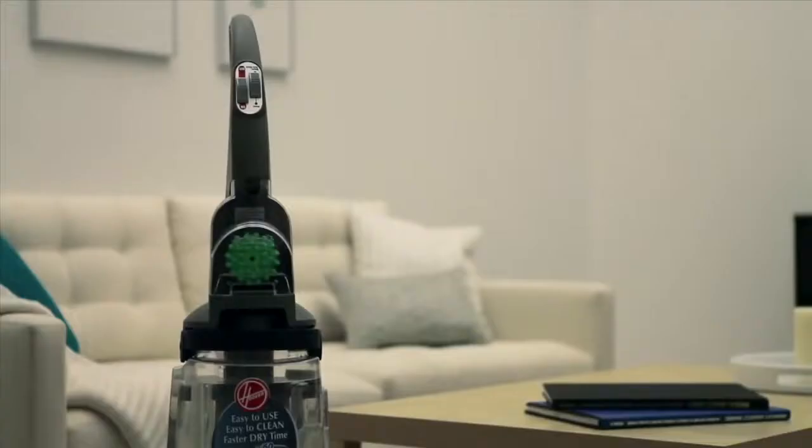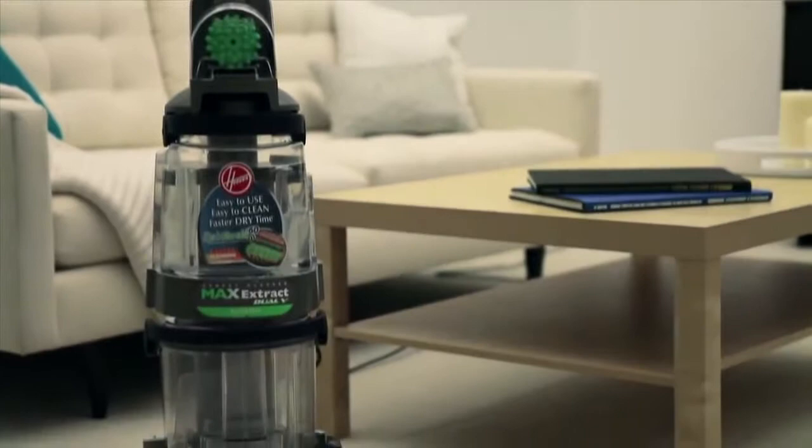Hi Jane, this is Ian from Hoover. I received a note from our call center about your Max Extract and I have a few quick tips on how to use it properly.